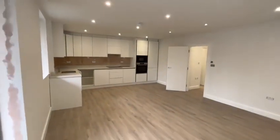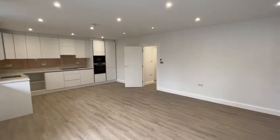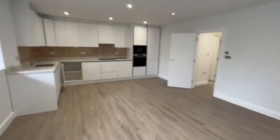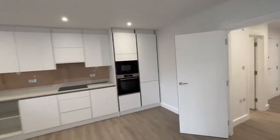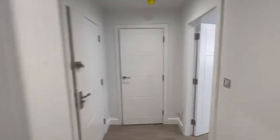So it's a decent size one-bedroom flat. So that's flat seven.